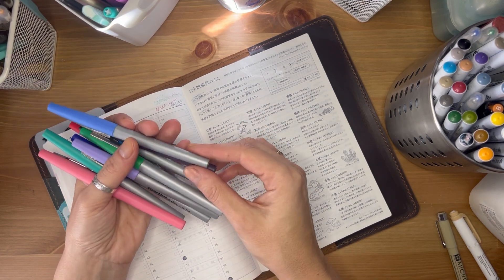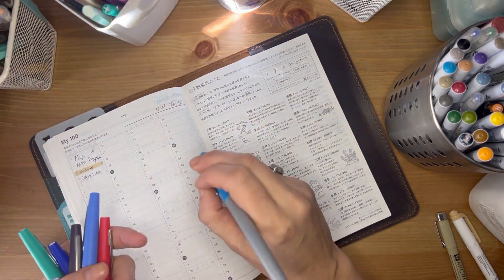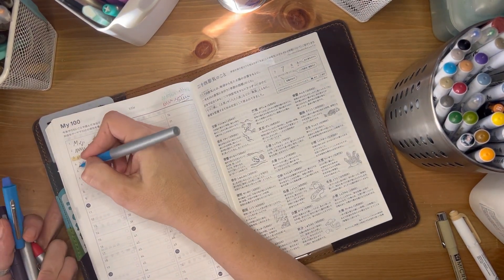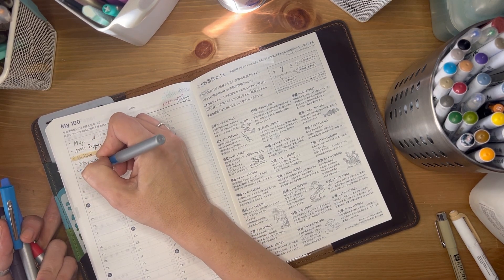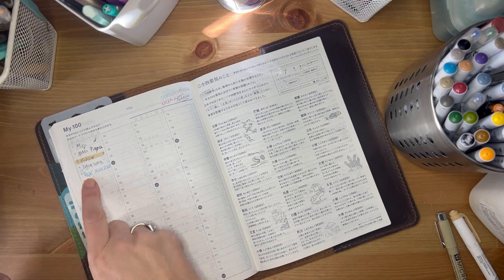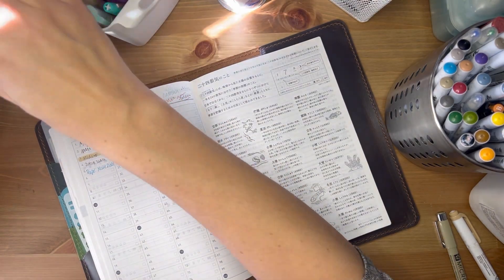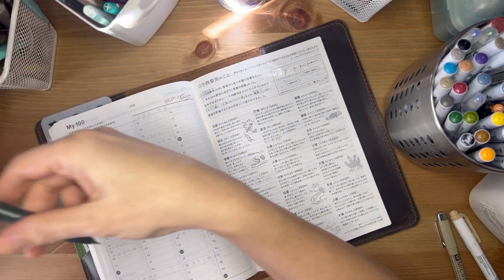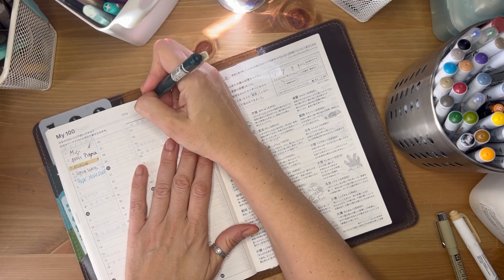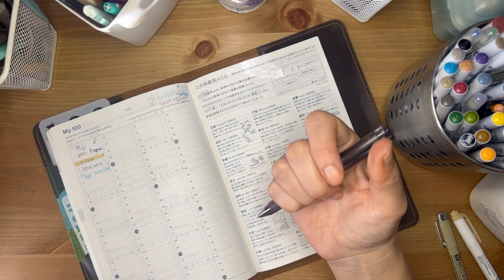I have the Paper Mate Flare in ultra fine and medium. I like to use the medium more to outline — not for the weekly view because I have sloppy handwriting and a thicker pen wouldn't work there. This dries really fast. The thinner the pen, the faster it's going to dry — that's pretty much a given. This is one of the vintage Zebra colors. I love it and I need to repurchase the pack.